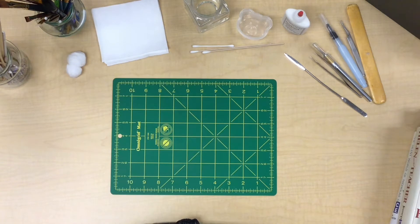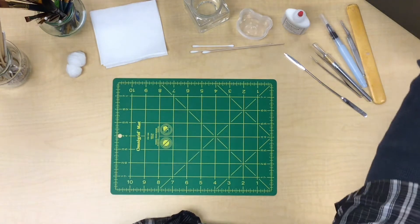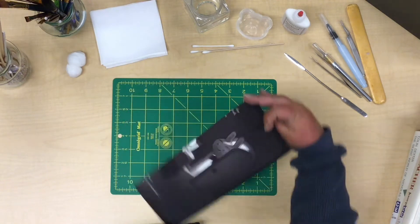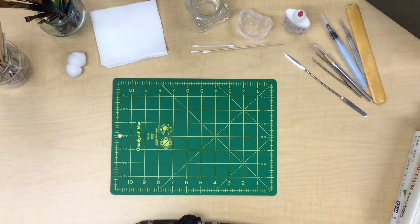I did want to mention before we get started that we do have a lot of supplies here on hand that might not be listed on the supply list. That includes things like shop towels that are already pre-cut, and we've got waste paper — you can also cut your own waste paper. I use discarded kids' books, cut them into sheets, use them for gluing, and then just toss and recycle them.